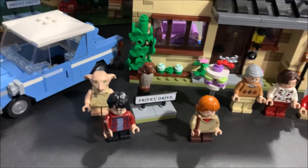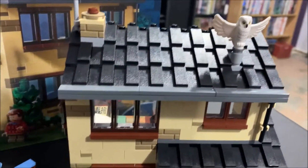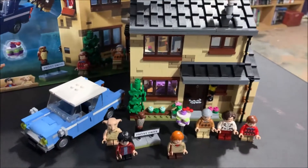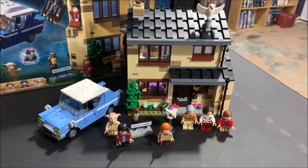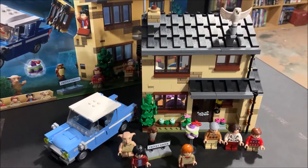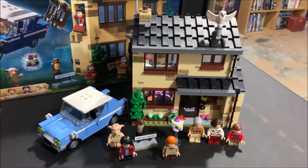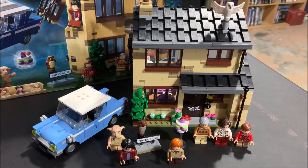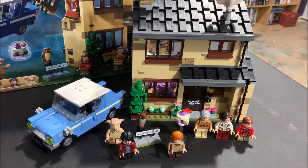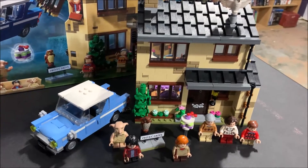Here's the whole build with all the figures: the three Dursleys, Ron, Harry, and Dobby. Got the Privet Drive sign with the owl on top, the house, and the flying car. On the layout it's going to go next to the Burrow — kind of a little tourist area where you can see the houses from the movie.